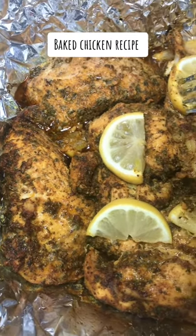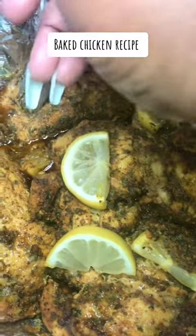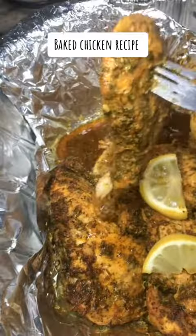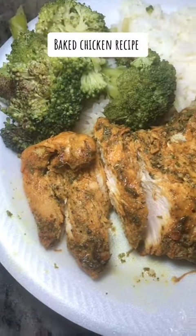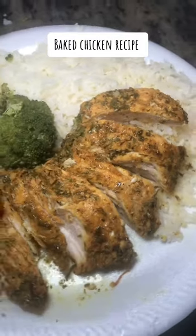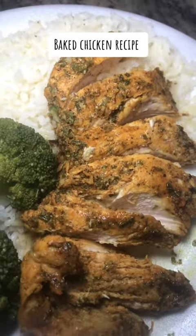And look at this, y'all. This dish was so good, y'all. Came out nice and salty, and I paired it with some broccoli and rice. All right, y'all. Follow me for more. Thank you for watching. Bye!